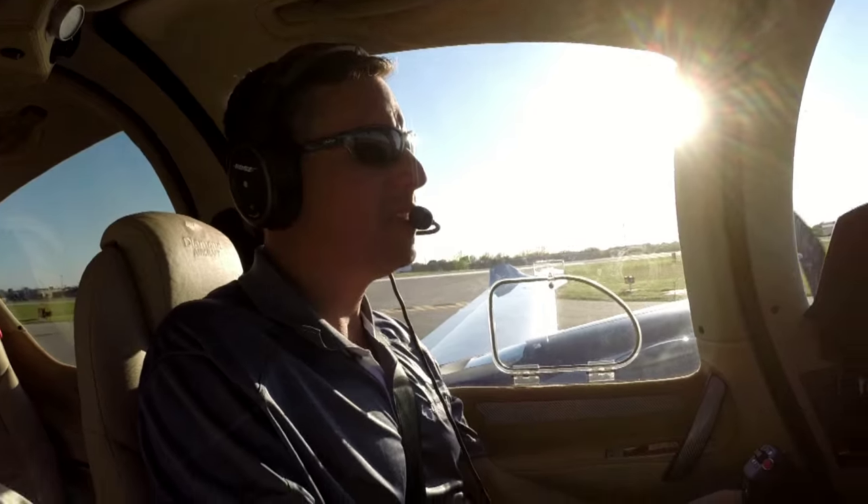Howdy folks, Kevin Lacey here, and today we're going to ride along in this little Diamond DA-62. I'm with Trevor Mustard from Canada, and he's going to be doing a demo flight. We're also going to be doing a photo shoot for Plane & Pilot magazine. We've got Doug Jeans and Scott Slocum going to join up with us on a Bonanza.